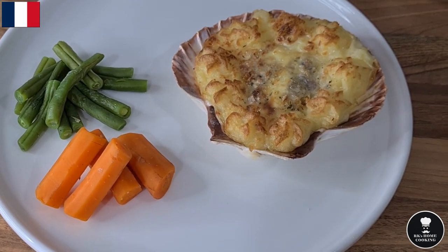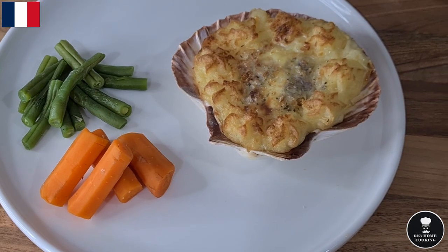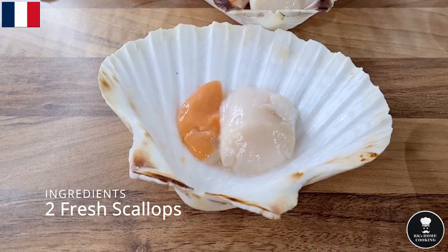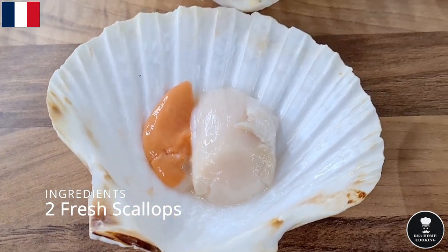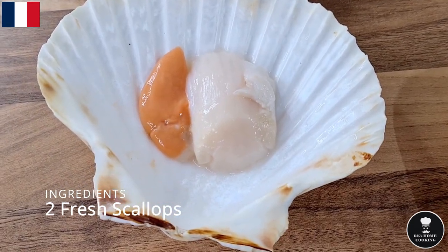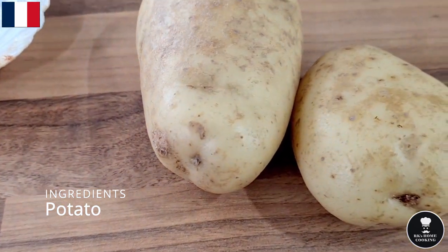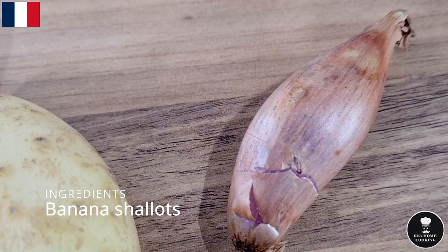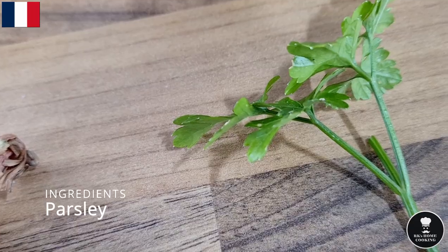It's a French scallop main course served in a scallop shell — really impressive and elegant. You need two fresh scallops, cleaned and with grits and sand removed, potato for mashing, plain flour, a bit of cheddar cheese, breadcrumbs, small banana shallots, a small amount